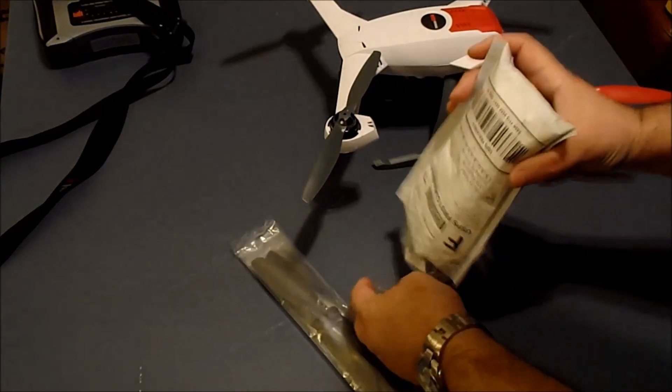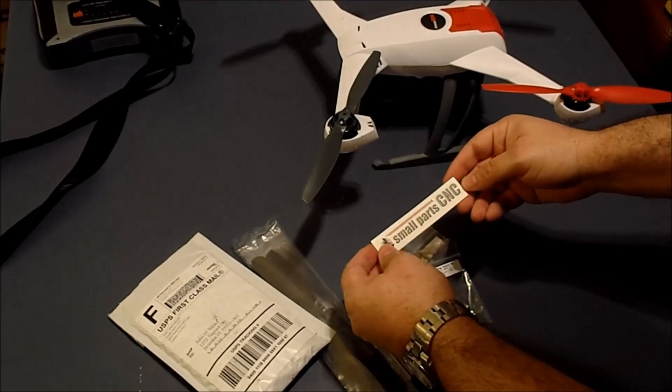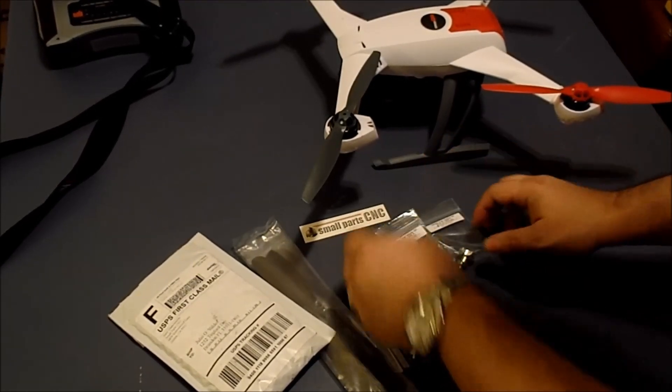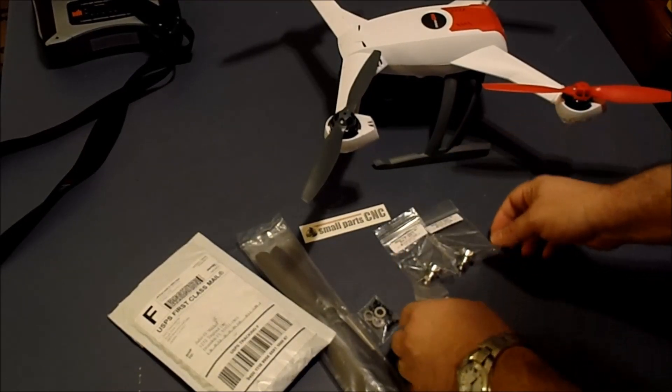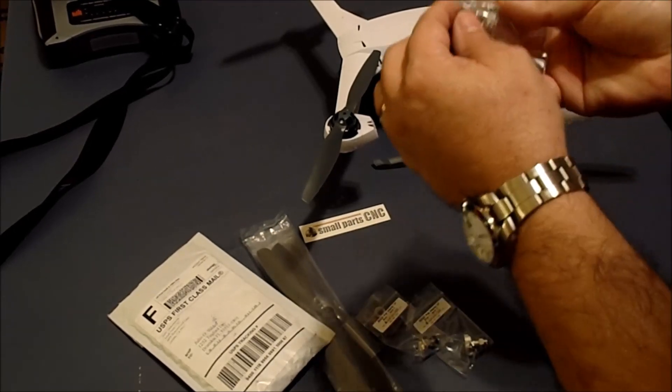I got my prop adapters today, I am so excited! I ordered them just the other day from Small Parts CNC. I'm going to get them installed. Looks like two of them come for the left hand side and two come for the right hand side — I take it that's probably the twist.